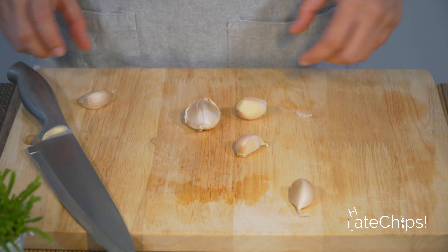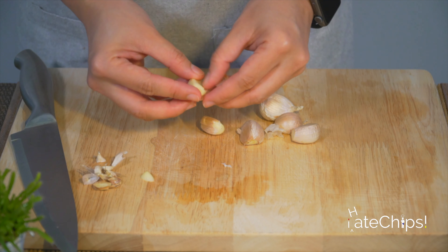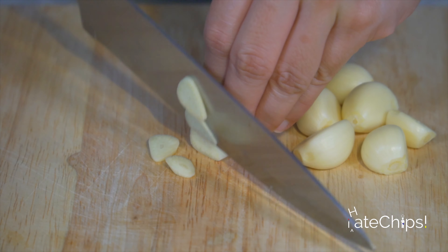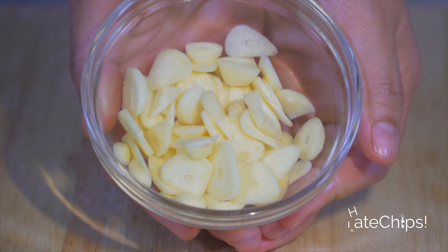Hey guys, welcome to another episode of I Hate Chips. Today I will be sharing with you my take on a simple, quick, yet sumptuous squid aglio e olio pasta dish. Are you ready? Let's begin. We will need olive oil, parmesan, garlic, red chili, lemon, salt, parsley, pasta, and squid.